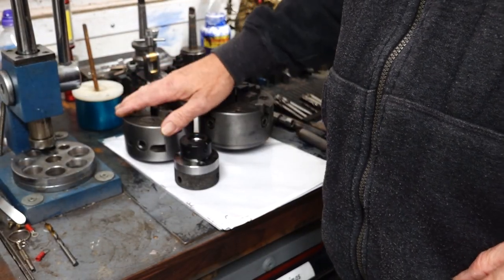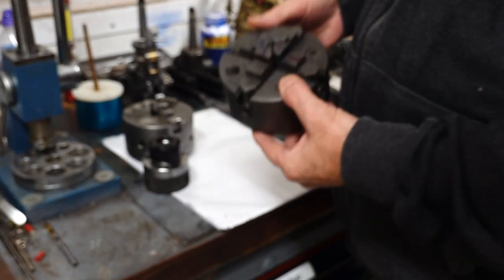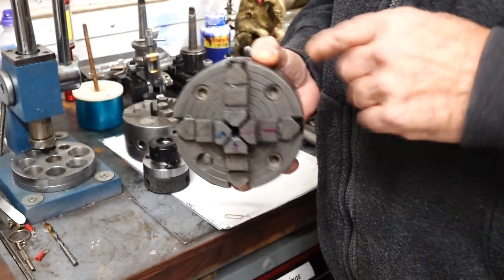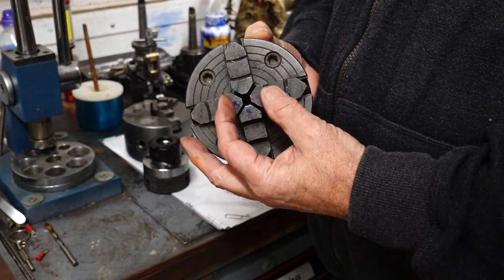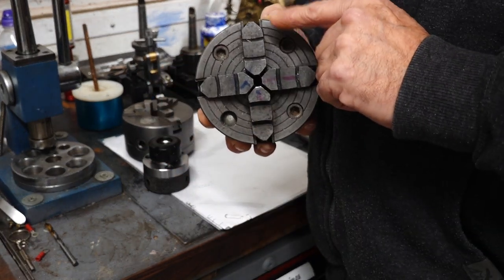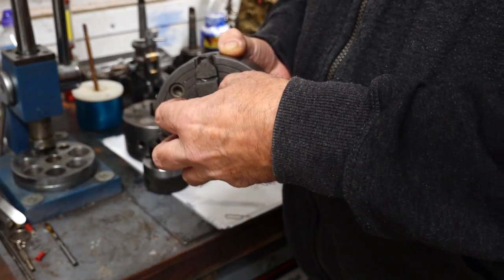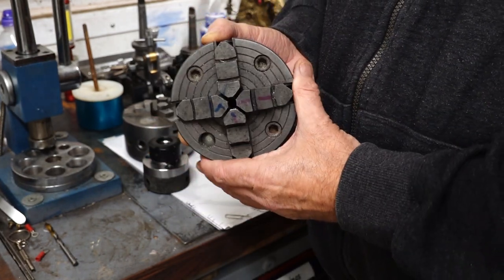So that's the three-jaw done. This is the four-jaw - it's a slightly bigger one, I think five inch or four and three quarters. As you can see, this particular one has each jaw individually adjusted, so if you wanted to turn a piece of bar offset you could adjust the jaws. These jaws are reversible - you can take them out, turn them around and put them back in, so you can hold on the outside or the inside of something.